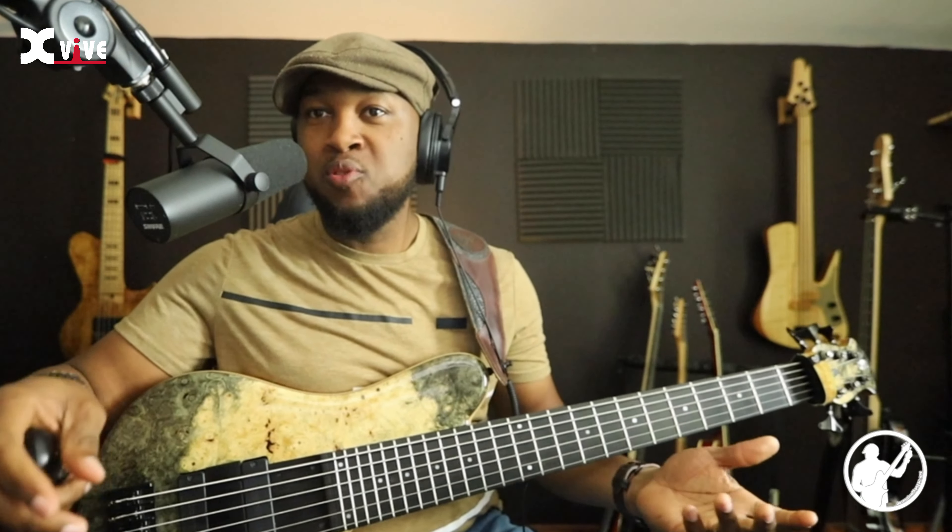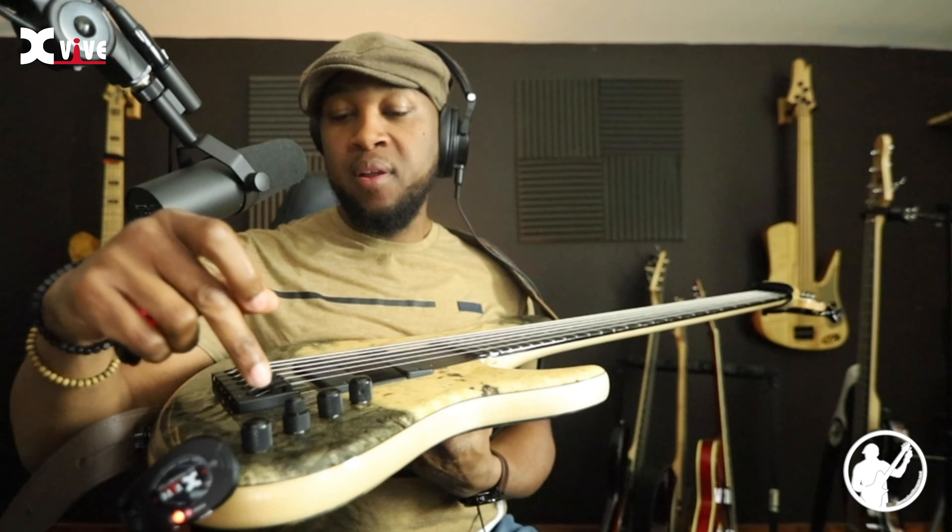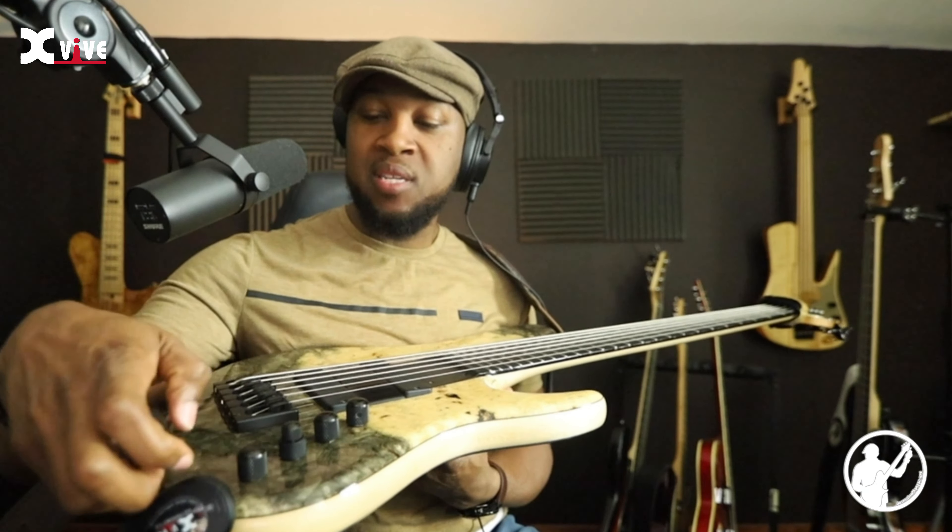No matter what type of instrument you have, it won't stick out as a big obstruction while you're playing. On this bass the jack is on the bottom side, but on some of my other basses the plug-in is at the top, so it's really convenient that it tilts down to accommodate different positions.